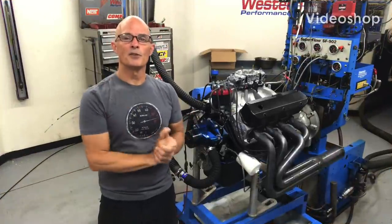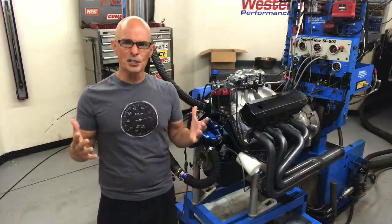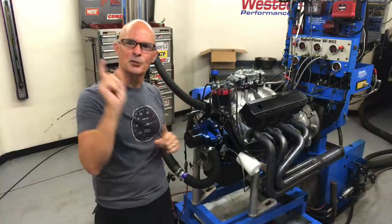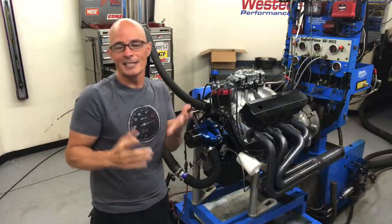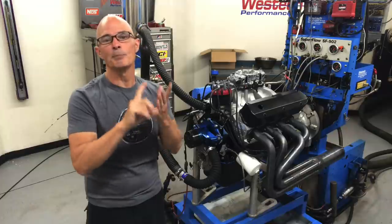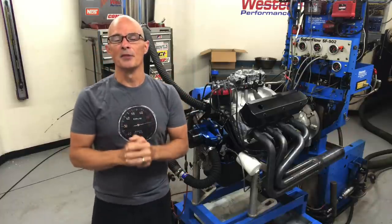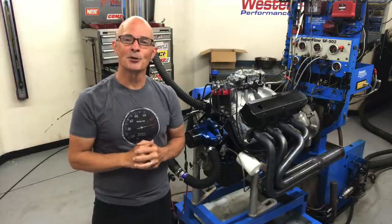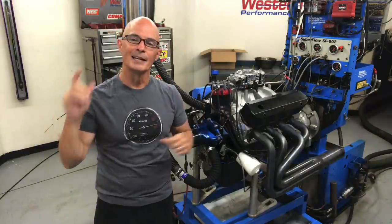Okay guys, what did we learn from this little adventure tuning this carbureted 408 stroker small block Ford? First thing: Steve Berlay from Westec Performance when it comes to carburetors is not to be trifled with — he knows what he's doing. This is pretty typical when somebody brings a motor out; they go through the tuning process changing things like jets, air bleeds, and power valves to make the carburetor work for the combination on the dyno. The most important thing: choose the right carburetor going in. Make sure to like, share, subscribe, ring the bell — more testing coming up.